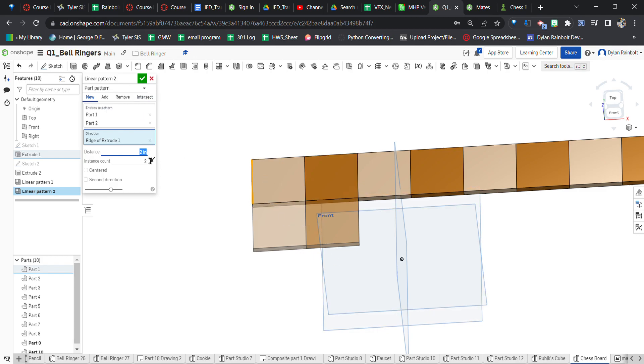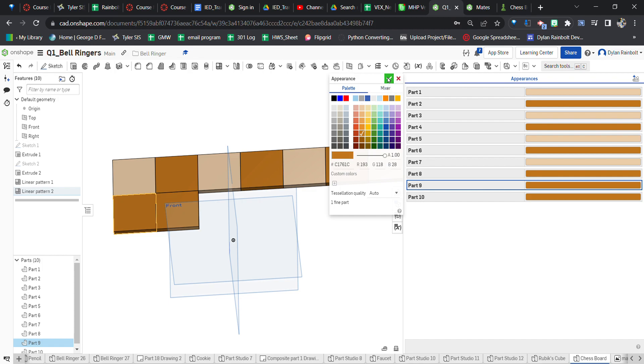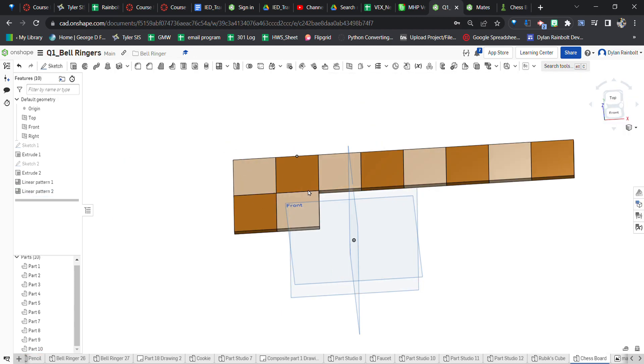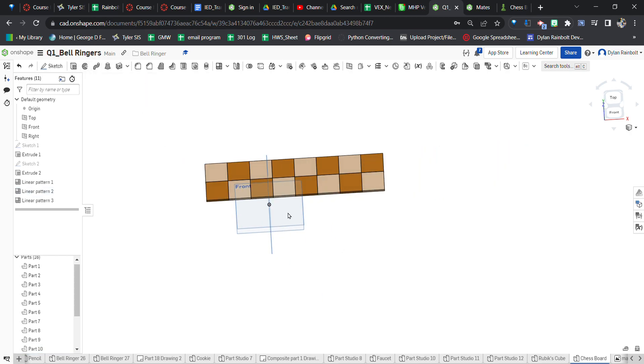Press the green check mark. Now we need to change the colors of the new row. I'll select part 9 and double-click to make sure it has the light color. Part 10 I'll double-click and make sure it has the darker color. Now as you can see it alternates correctly. Then I'll go to the linear pattern tool again, click on these two parts, set the direction going this way, put in 4 inches, and set the instance count to 4.